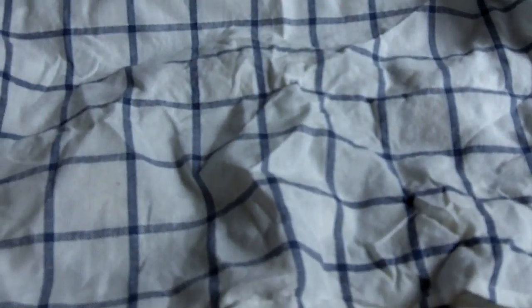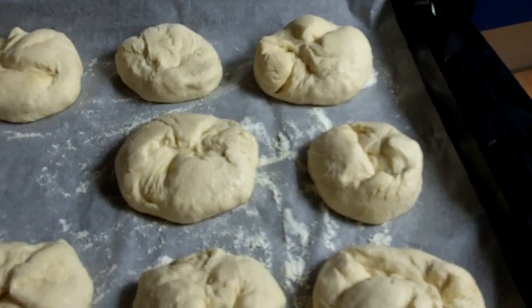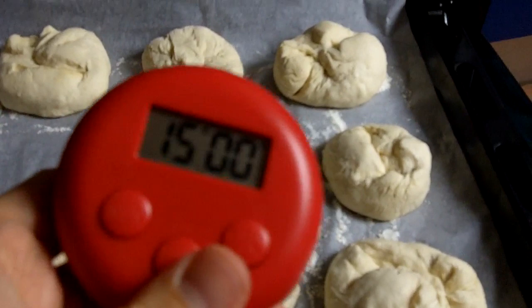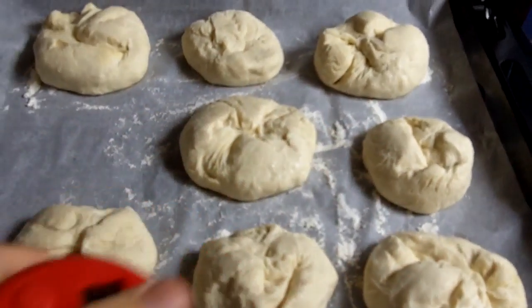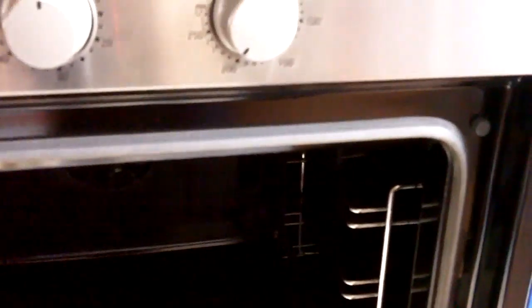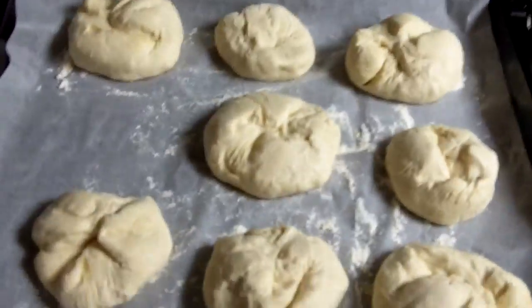Let's see how that's looking. Not too bad. Now we're going to be putting it in the oven for about 15 minutes — just keep an eye in case your oven runs a little bit too hot. But 15 minutes give or take at about 230 degrees. Kind of hot. Let's see how that comes out.